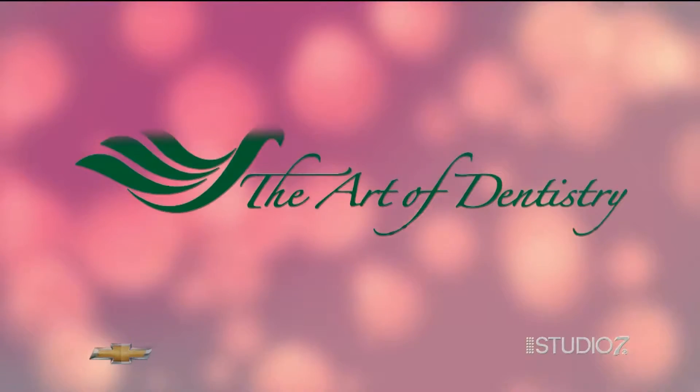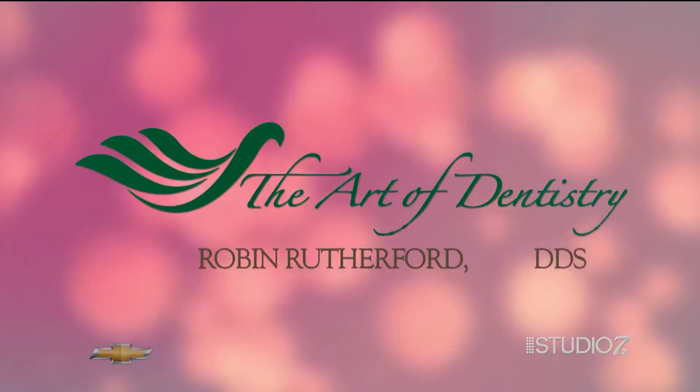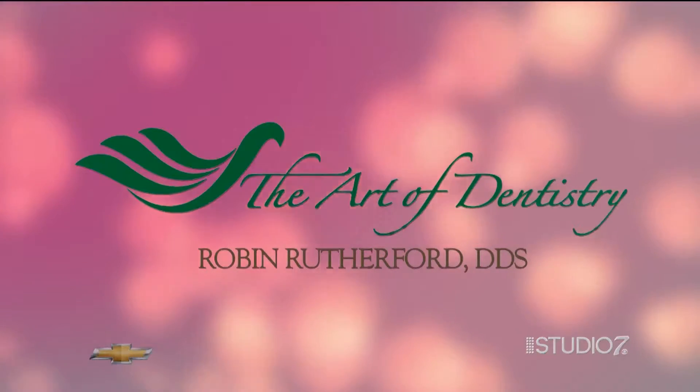It's the Art of Dentistry with Dr. Robin Rutherford. Welcome back. Last week in the Art of Dentistry we talked about gum disease and how you can treat it. Today, Dr. Robin Rutherford is here to talk about the different tools dentists use when you have gum disease. Dr. Rutherford, thank you so much for being here today.